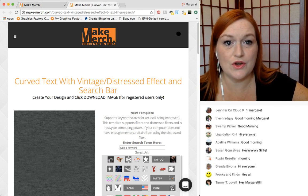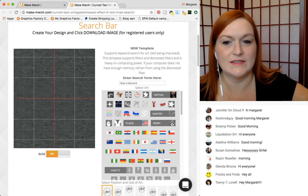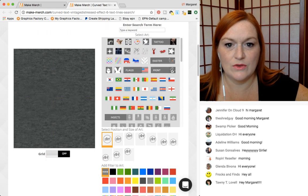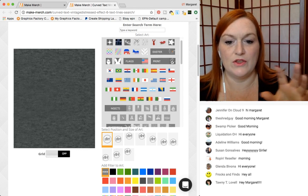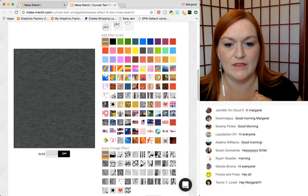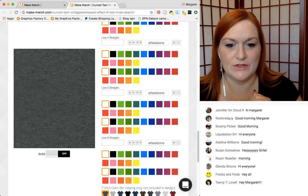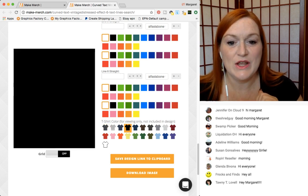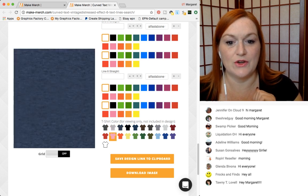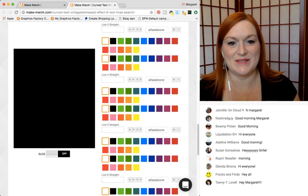If you are new to Make Merch, this is your design area. You can turn a grid on or off to give you the lines to center it and all that. These are the clip art options — you can move the art around. These are filters you can apply, then there are vintage effects. These are the different areas to add fonts and colors. And then this is where it shows the different colored shirts — like this is the gray shirt, but I like to start on black. It'll show you how your design looks on the shirt. I like to start on black because most of the shirts I sell are dark colored shirts.